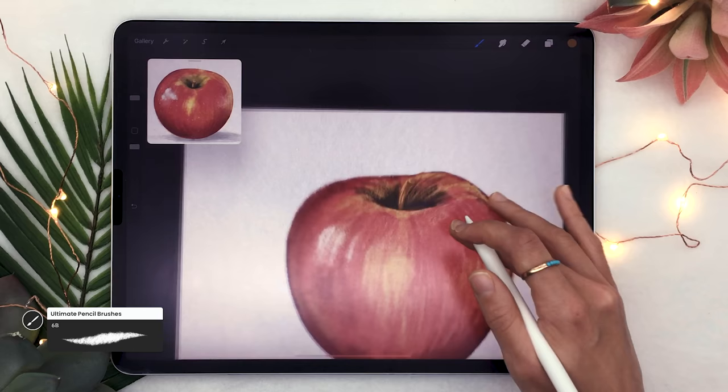To emphasize the light, create a new layer and pick the 4b brush with white. Draw a white blob over the white area you already have on the apple, then turn that layer's blending mode to Add — click on the N next to the little checkmark to change the blending mode. You'll probably want to lower the opacity of that layer quite a lot; I set mine to around 15-20%.